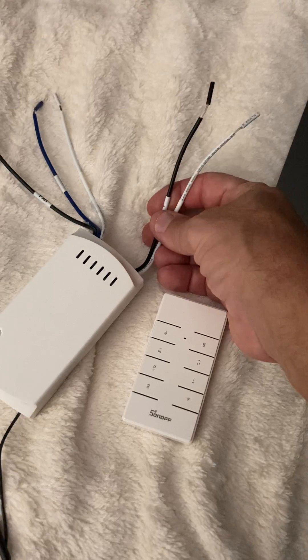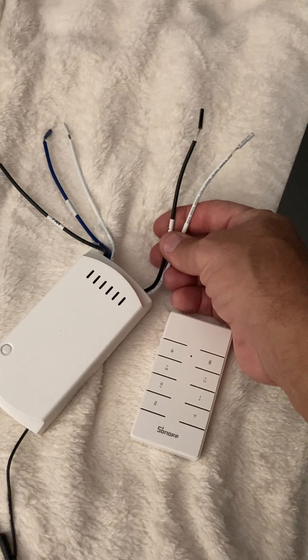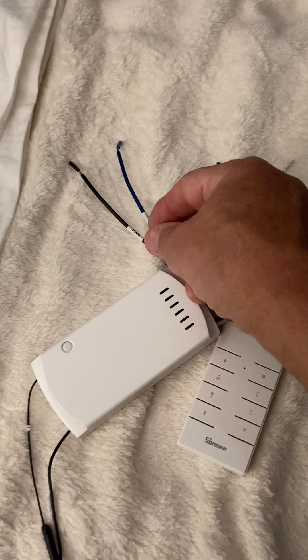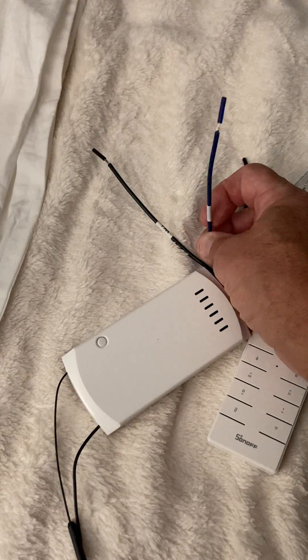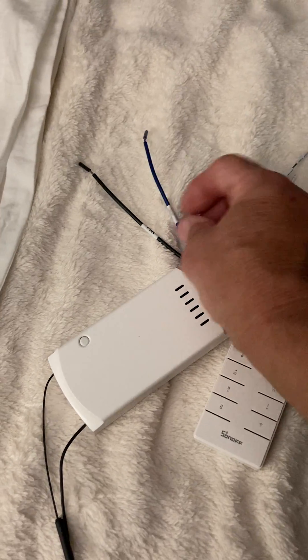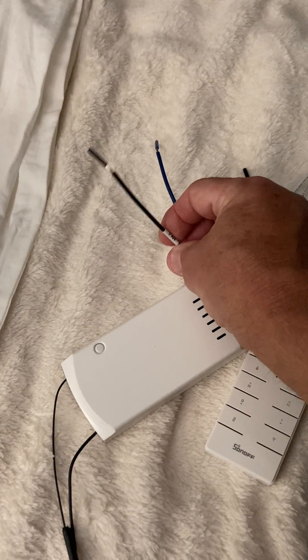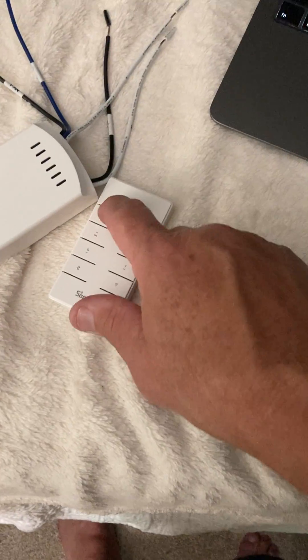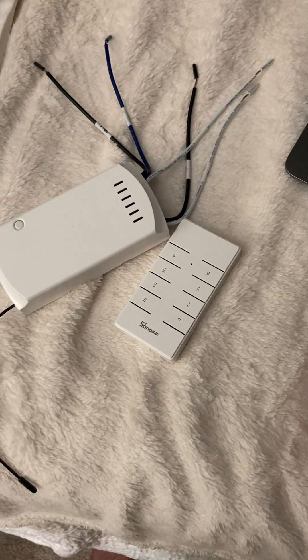Wiring it up is pretty simple. This is the hot and neutral coming in, just like you would hook up your regular fan. This is a common wire, so it would go over to the neutral. This wire attaches to the actual lights in the fan, and this goes to the fan motor.